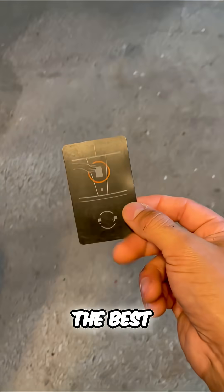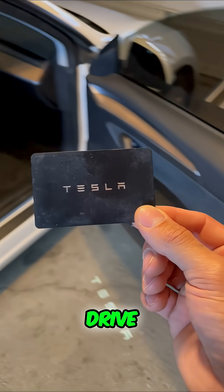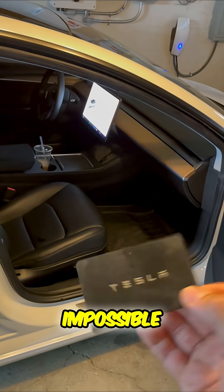So really, this is one of the best theft prevention features that Tesla has. That pin to drive is almost like a backup plan. Stealing a Tesla is nearly impossible. Now you know.